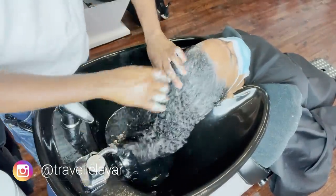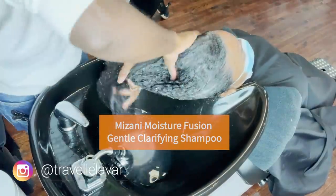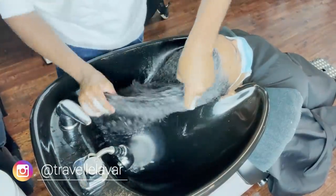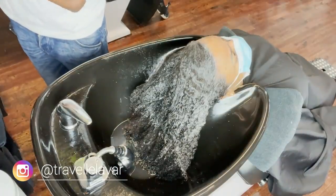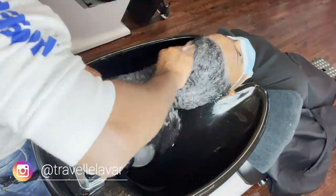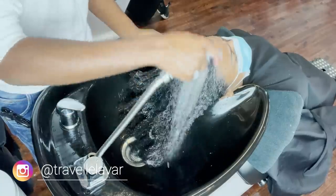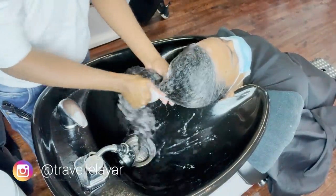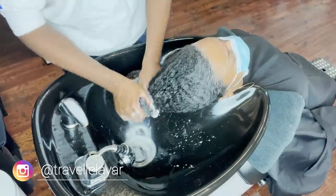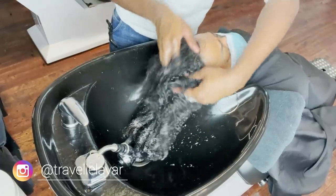The first thing I do is apply my clarifying shampoo. I use Mizani's gentle clarifying shampoo — it has charcoal in it, so it does a very good job of pulling out impurities, minerals, and buildup debris without stripping the hair and leaving it dry. I apply a quarter-size amount around the circumference of the head, then it's very important to open the hair up and get shampoo in the middle. When you're dealing with a guest with a lot of hair, the shampoo doesn't always make it down there, so you can have residue or buildup resting at the back and middle.